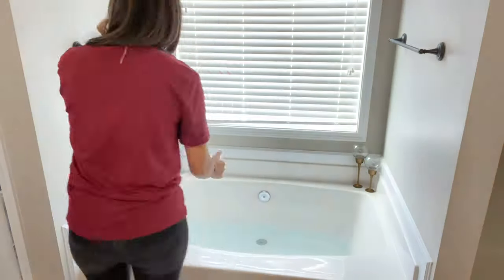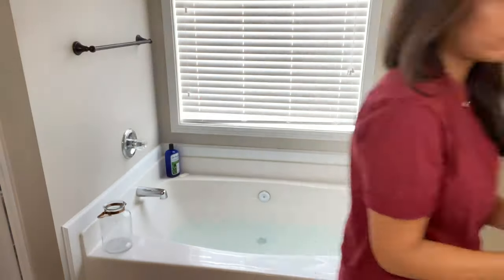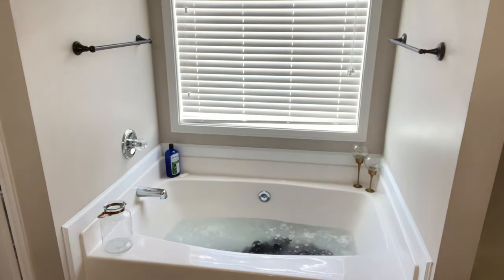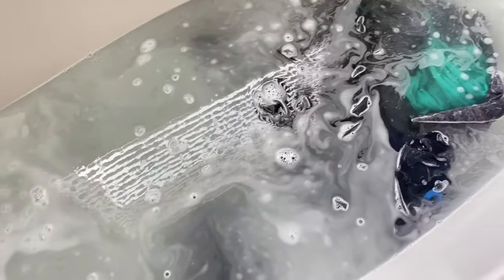The first thing I did was fill the tub with extremely hot water, then I added all the ingredients: the Arm & Hammer washing soda, the Borax, and the powdered detergent. I put in my clothes, mixed everything together really well, and now I'm going to let it sit for a few hours.